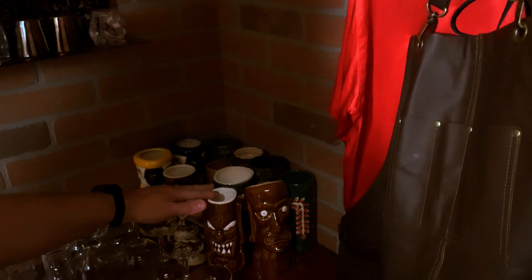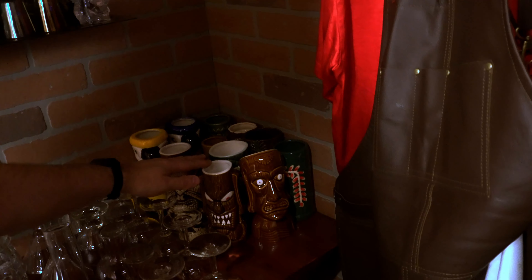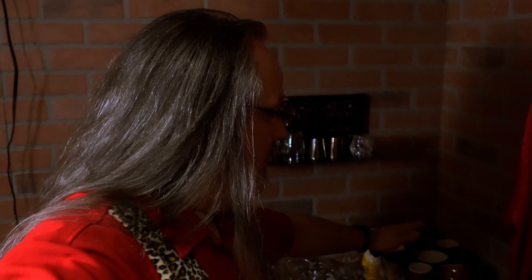My glassware — all of my Tiki glasses. These are an Amazon purchase, a pack of 12 at a really affordable price. If you've ever bought Tiki glasses from restaurants or Tiki bars, you know how expensive those can get. So this is definitely the way to go, unless you want something special. I do have a collection of nice Tiki glasses that I keep upstairs.